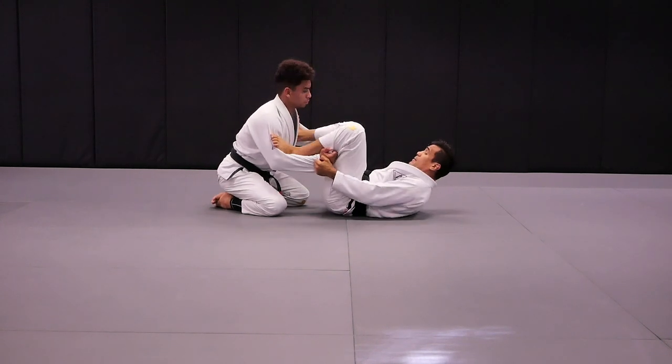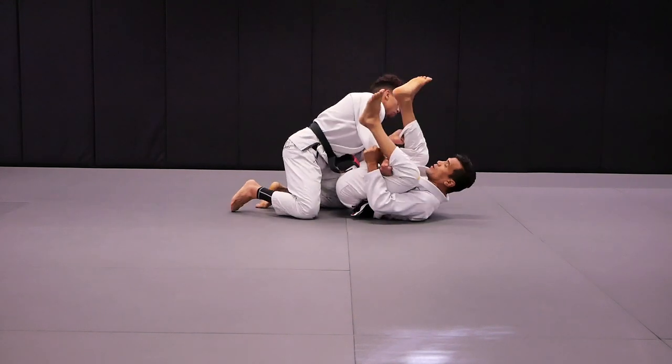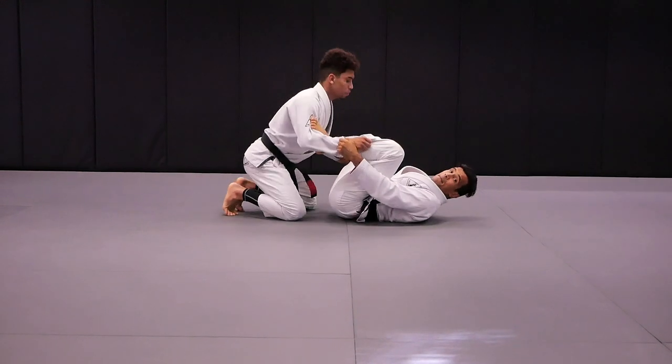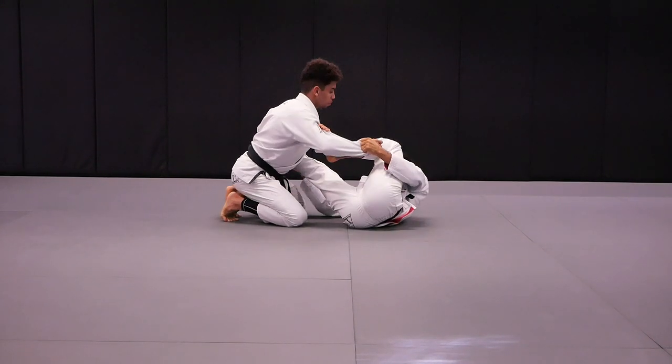I can always go back to the center, but if I stay over here longer, I'll be able to walk forward and I'll be able to clear my feet off his biceps. So with that being said, hip out to the side.